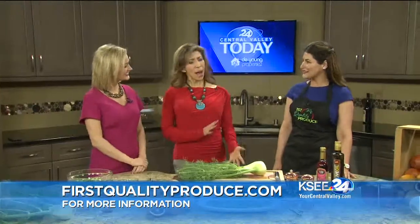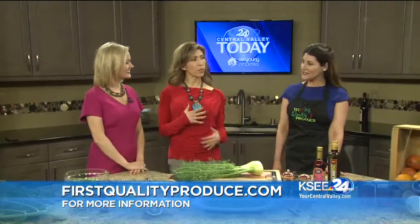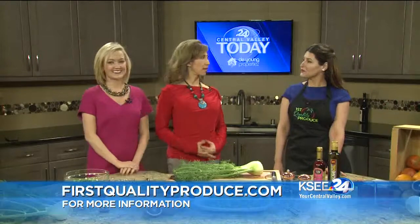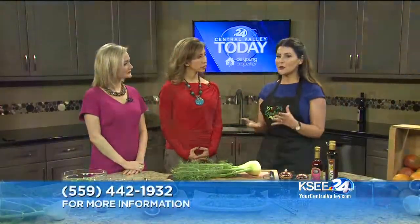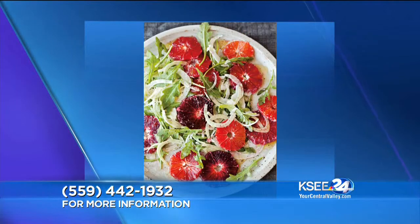Thank you. I never wanted to put a blood orange with a salad, but that's why I wanted to do it. I thought it was something that combined two things that were a little more unique — things that people might say they don't know how to use. It was a good combo dish to try.